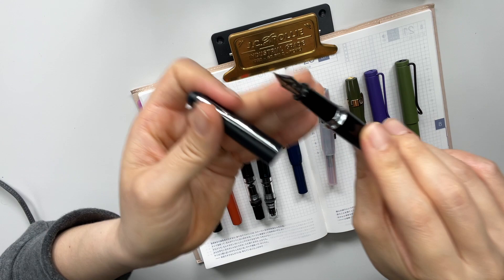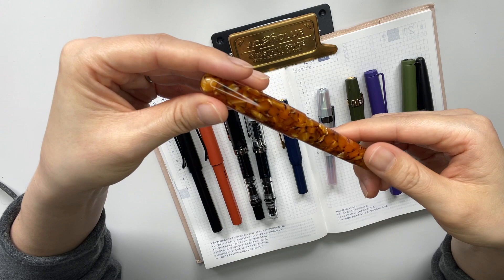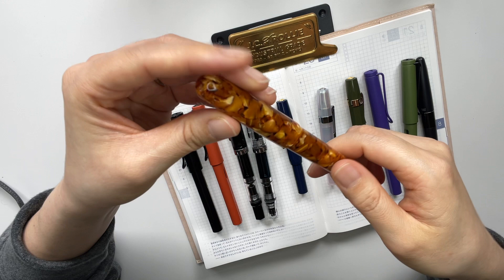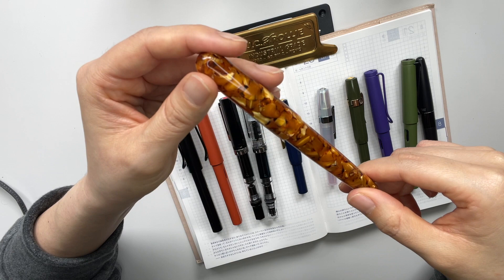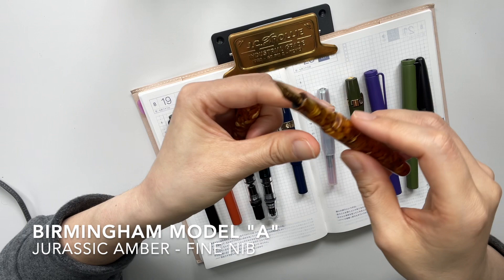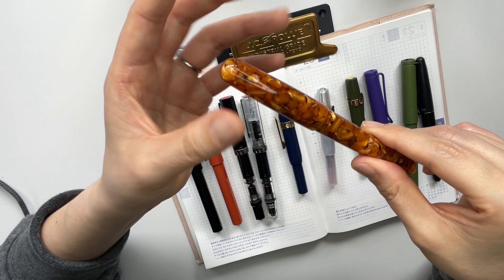Last but not least for the steel nibs — I got this through the virtual pen show on Instagram, where somebody was selling it. I really like this amber brownish color, and when I saw this being sold I felt like I had to get it. This is the Birmingham Model A in Jurassic Amber. I'm not sure what nib it is, but I imagine it to be like a fine nib, and I have it inked in Diamine Ancient Copper. I really like this combination.